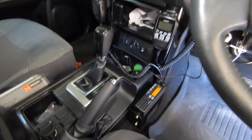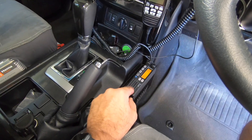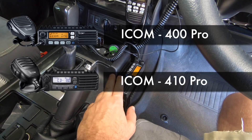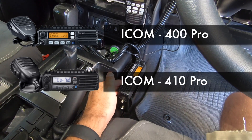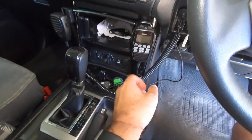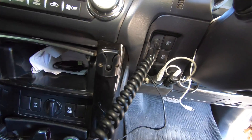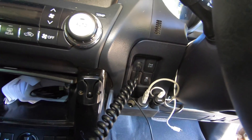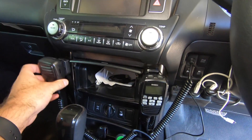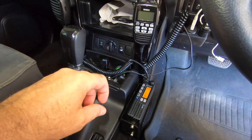The radio in question is the ICOM IC-400 Pro. There is a 410 Pro now which is very similar — just a slightly updated version. Before I put the ICOM in, I had the Uniden, which is the under-dash system that's come out. I tried to make that look as factory as possible, and the ICOM sits on the other side. The ICOM isn't a removable face type or a remote mic type.